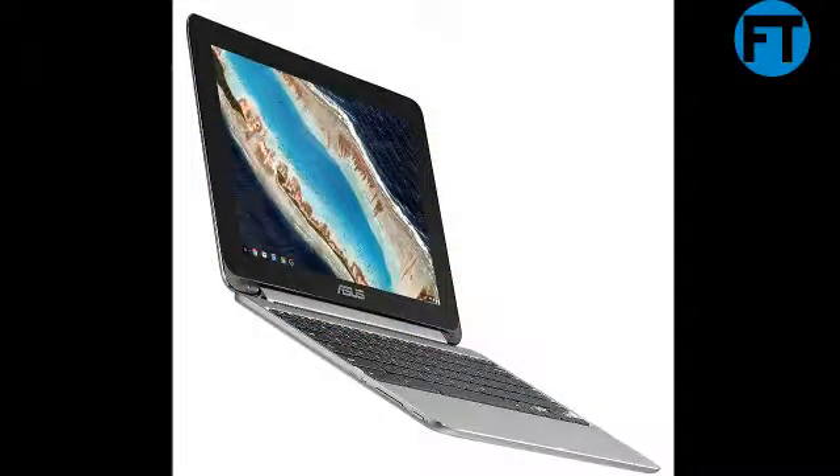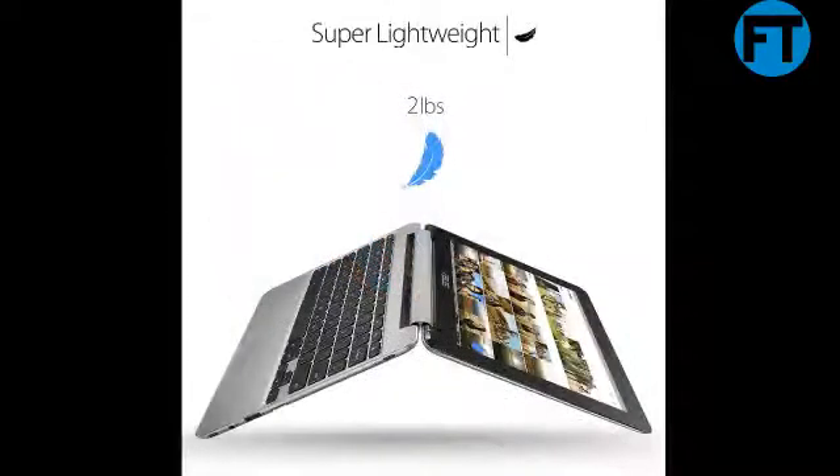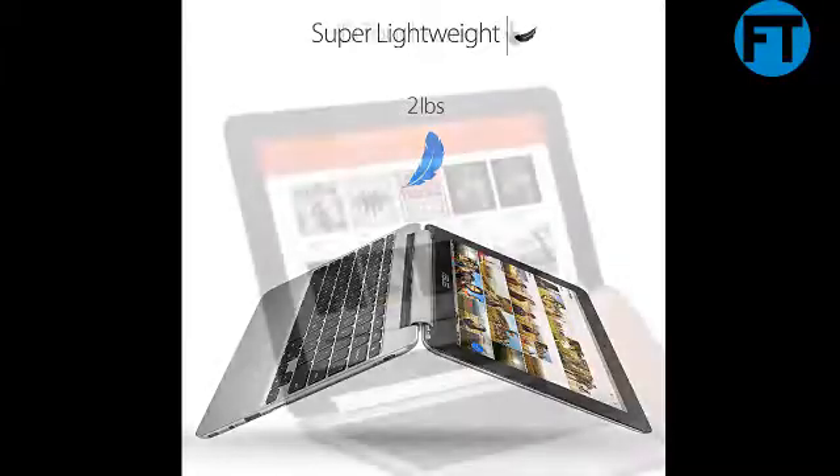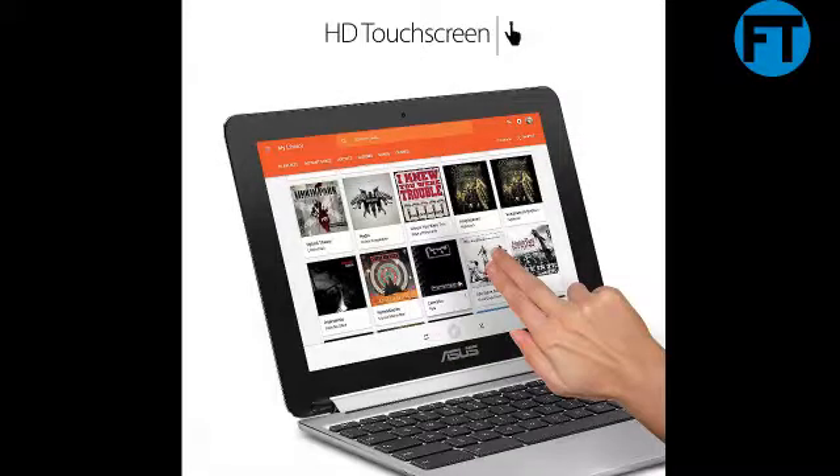The touchscreen and flexible 360-degree hinge with a 10.1-inch WXGA 1280x800 display lets you use the C101P8 in tablet, stand, or laptop mode. With the newest USB Type-C connectivity, you get access to your favorite Chrome Web Store apps and thousands of Android apps from the Google Play Store.